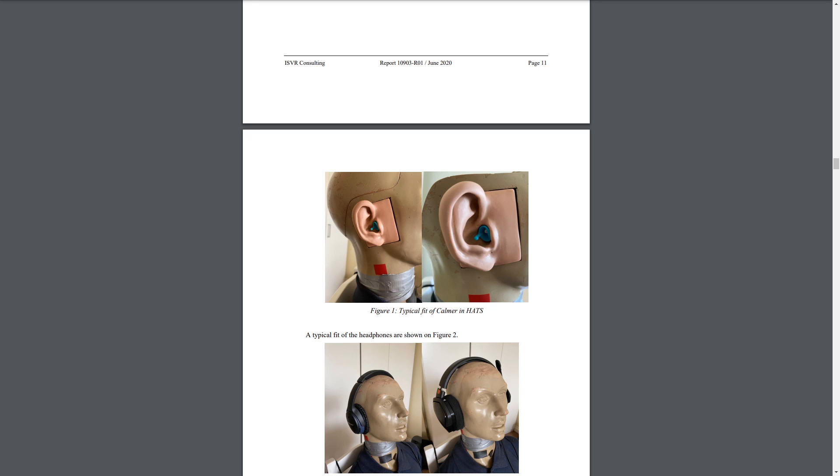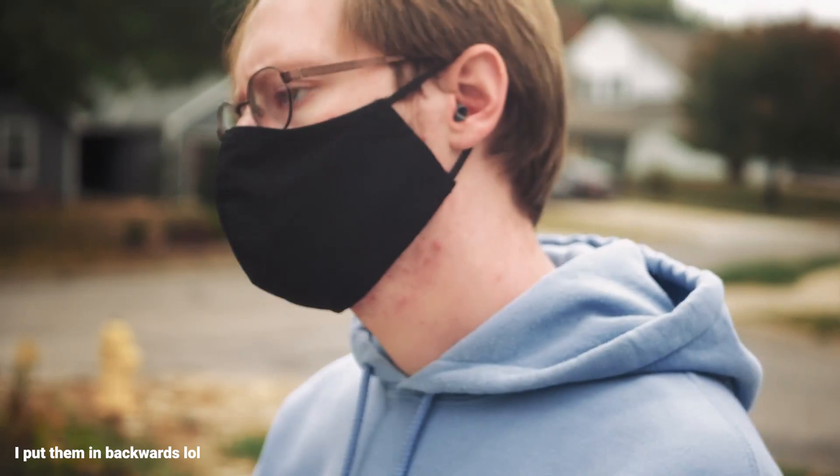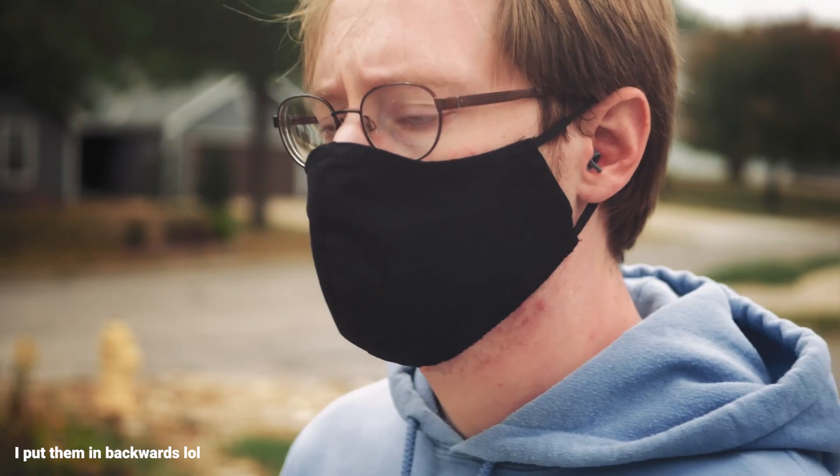The ISVR report also shows a roughly 5.7 dB reduction in distortion — again, assuming the way our ear naturally shapes sound counts as distortion. The ISVR report also shows how you're supposed to wear these; apparently I was doing it wrong, though they don't sound any different when worn properly. Wearing these feels a bit like I'm drunk — everything feels a little distant and muffled, which, to be fair, it is. This reduces the high-frequency sensitivity that we developed to help us survive. Unfortunately, that sensitivity is how we determine where objects are, like passing cars, which in my opinion makes these earplugs downright dangerous to wear in certain environments, like hiking or jogging on the street.